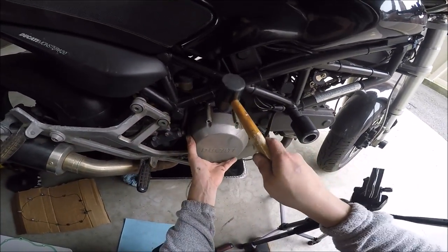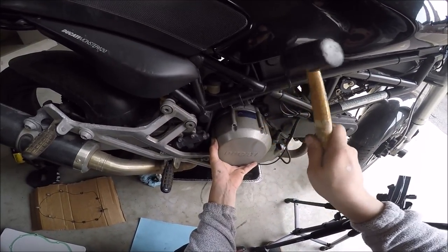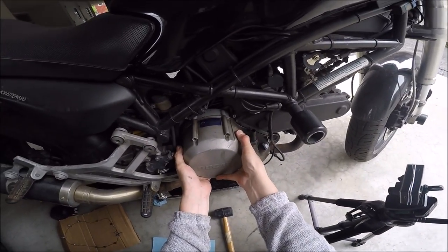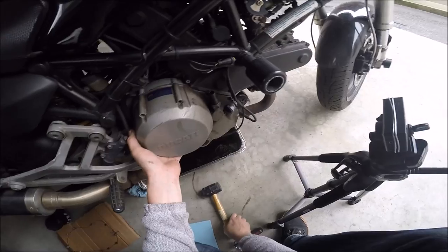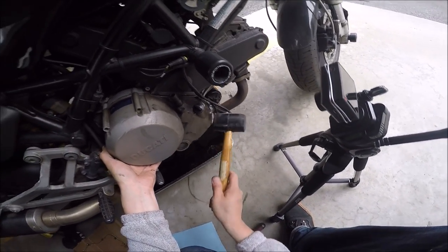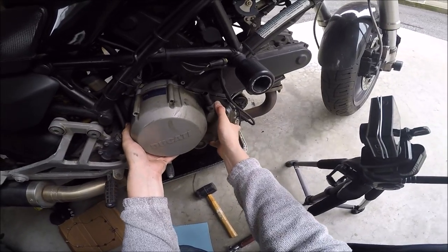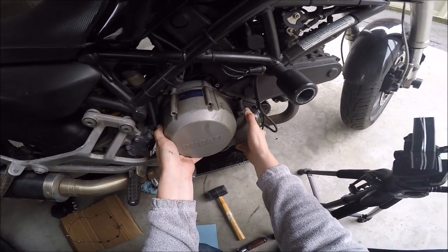If it's not going, here's a little mallet. There we go. A little bit of mallet work, and this should come right off.